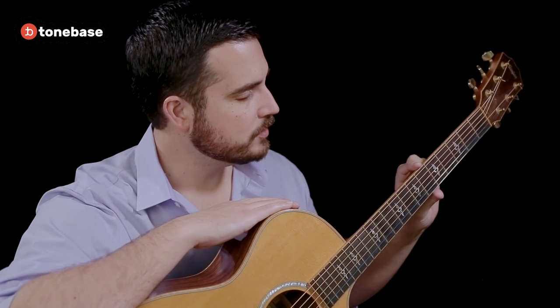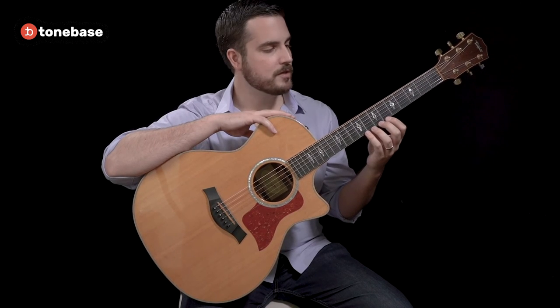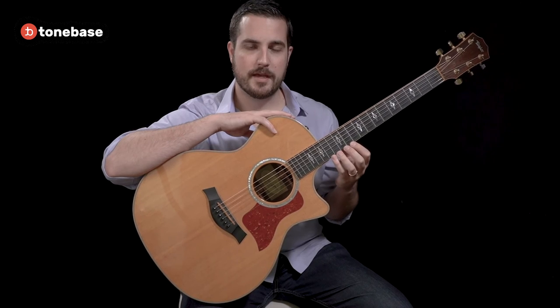Additionally, the neck is more similar to that of the electric guitar than the classical guitar, meaning that the strings will be closer together, giving you less room for error when navigating from one note to the next.